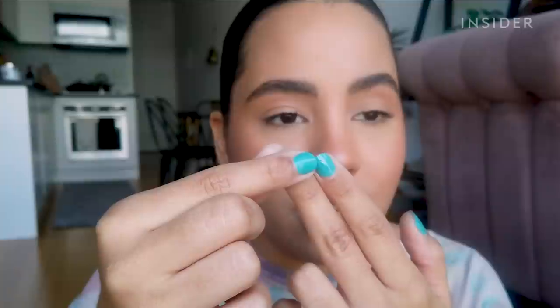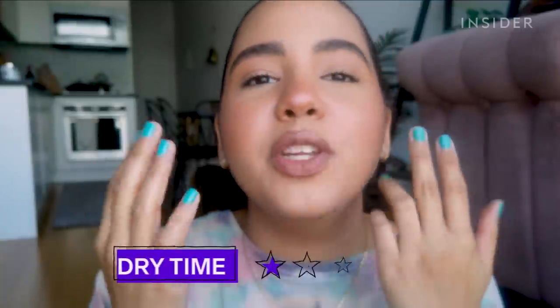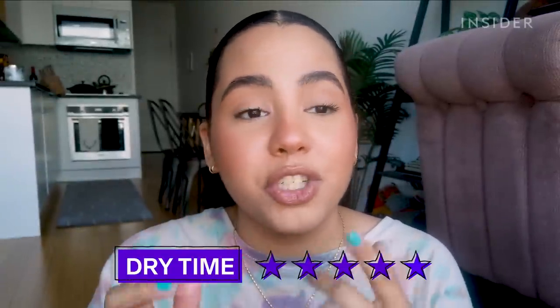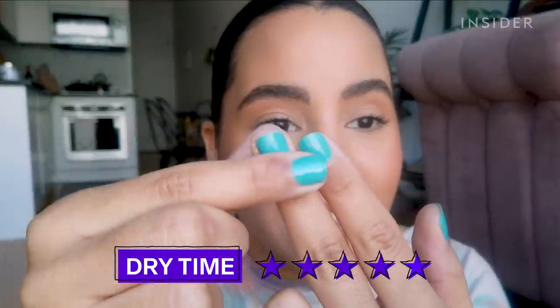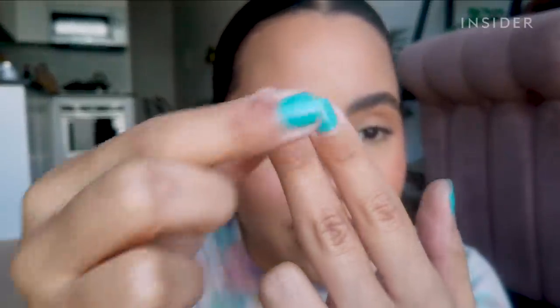The five-minute timer is up. Let's do a little fingerprint test to see if it's actually dry — I'm just going to touch it. Oh my god, it is! It doesn't feel like when you touch wet nail polish before it's dried and it feels smooshy and mushy and you see your fingerprint on the nail. This isn't doing any of that — it feels fully hardened.